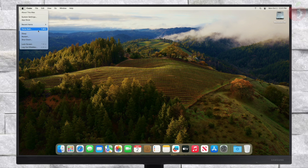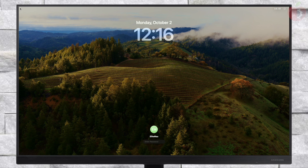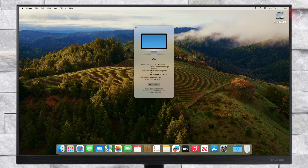Now restart your PC and boot to macOS Sonoma without using the USB. Finally, everything is done — as you can see, macOS Sonoma is running on the AMD PC.